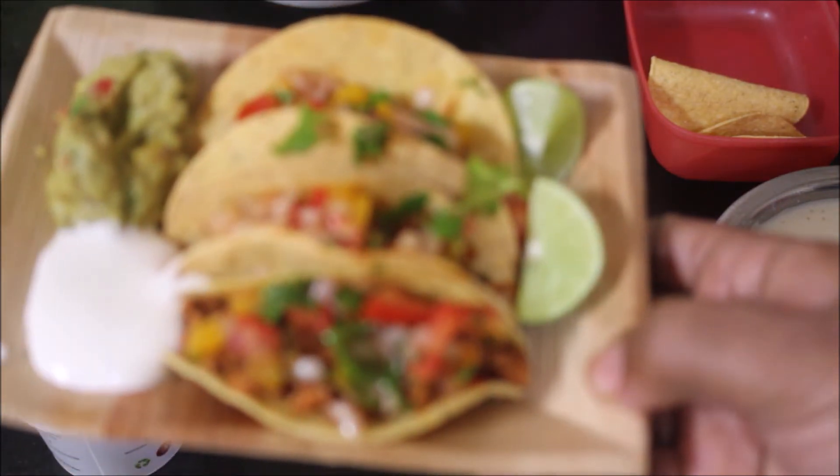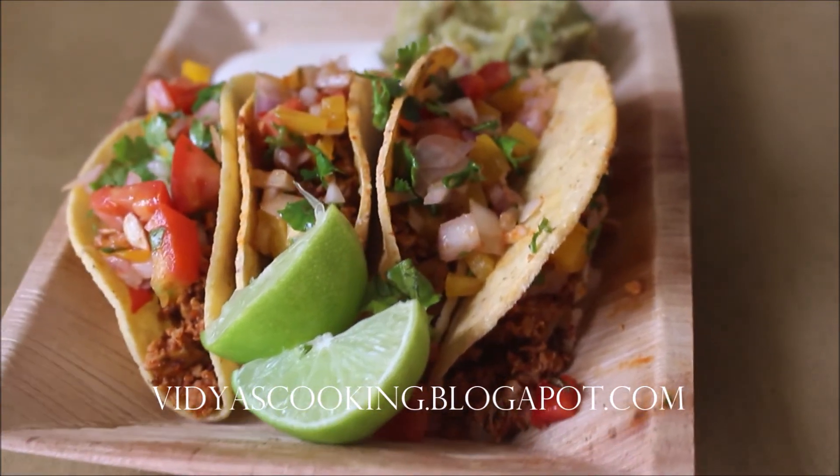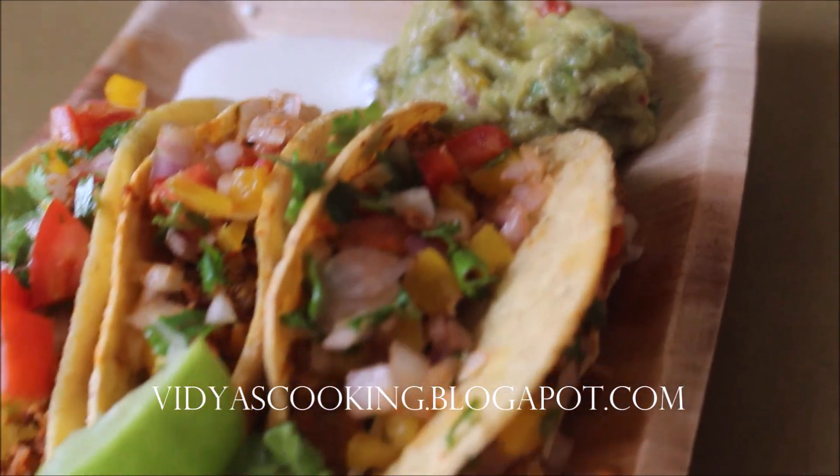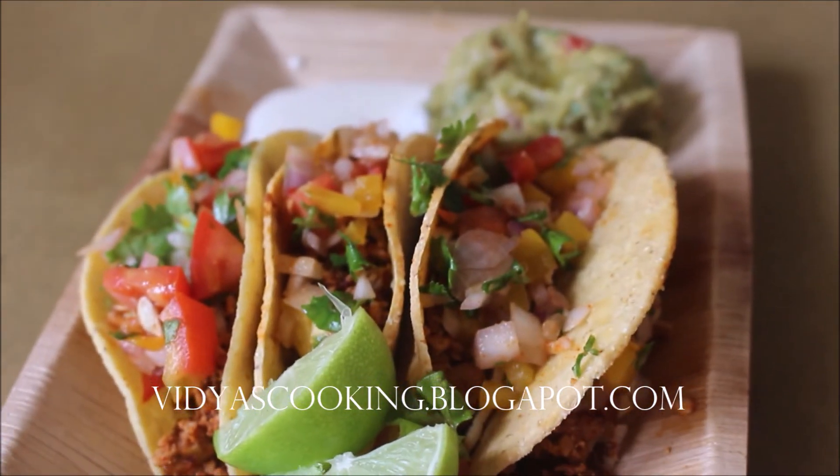Here are my chicken tacos — I really enjoyed it, try it friends and you will really enjoy it too. If you enjoyed watching this video recipe, give me a thumbs up and subscribe for more recipes. Until next time, this is Vidya Lakshmi — thank you so much for watching, bye!